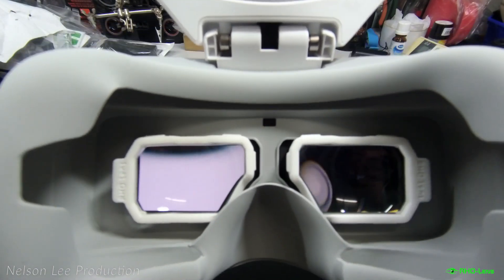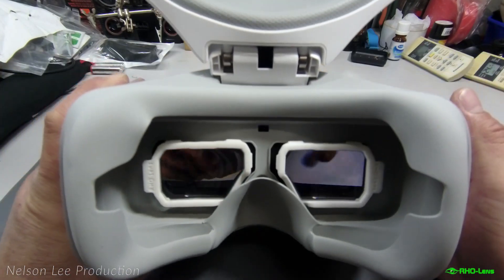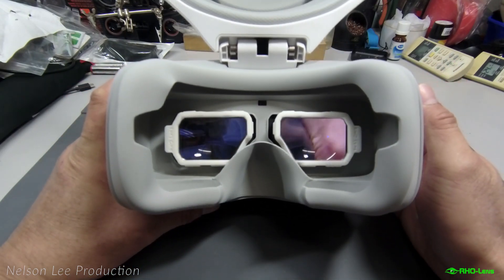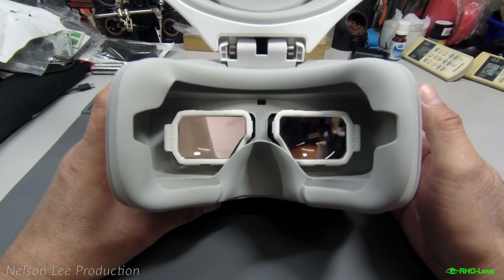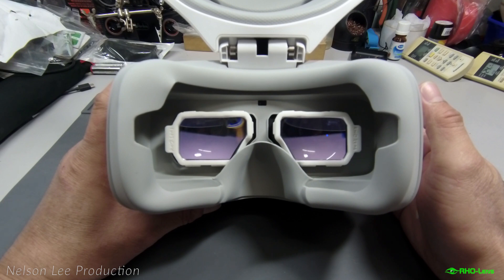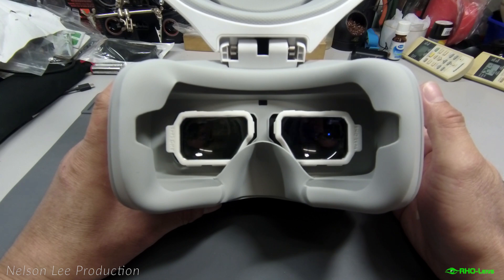So what do you think of this lens? For me, I'm very happy. If you want to buy this lens, please check my video description below — I have a promotion code available.